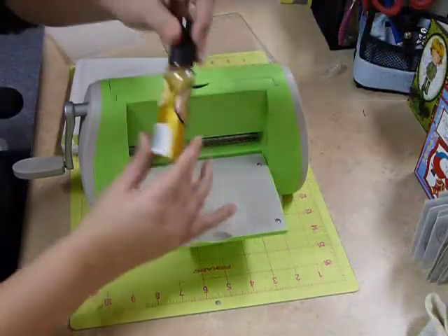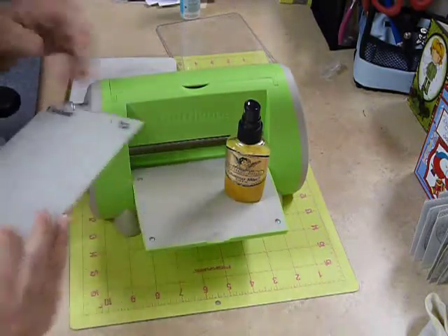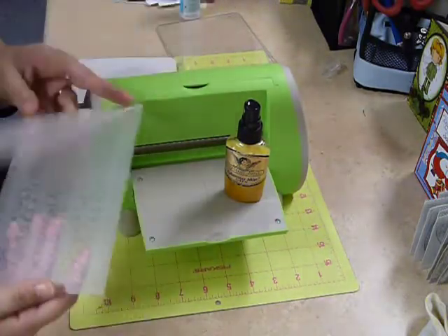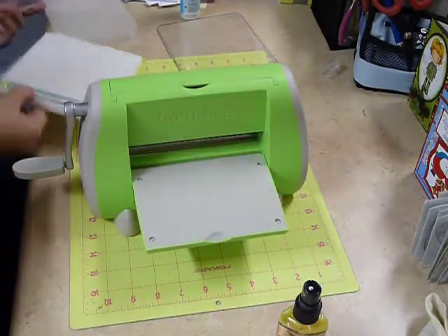Welcome to Paper Threads CutterVision Tutorials. In this tutorial we're going to use our Glimmer Mist with our Cuddlebug folders. I'm using the new holiday or holly ribbon folder here, and to start out we're going to go ahead and put our plates in place.